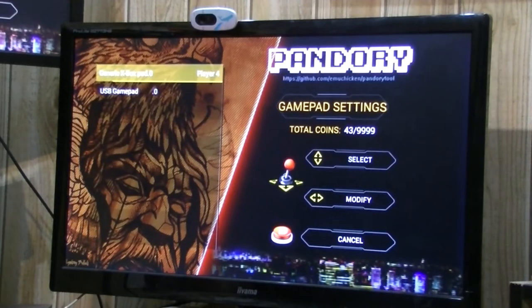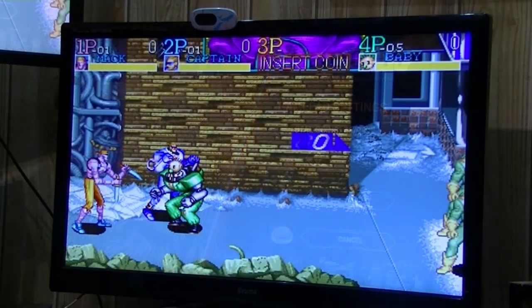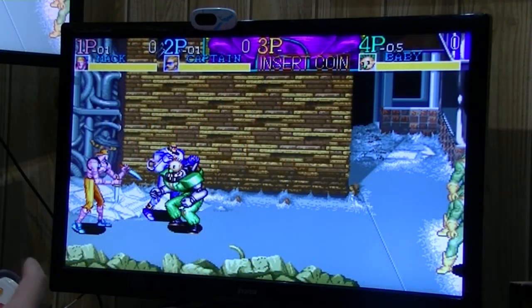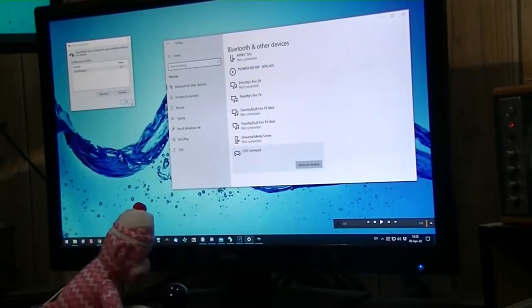Let's see if it works on our Pandora Games 3D. So we have a USB gamepad — it's not an Xbox pad, but it's a USB gamepad. It's detected, but it doesn't do anything except exit out.